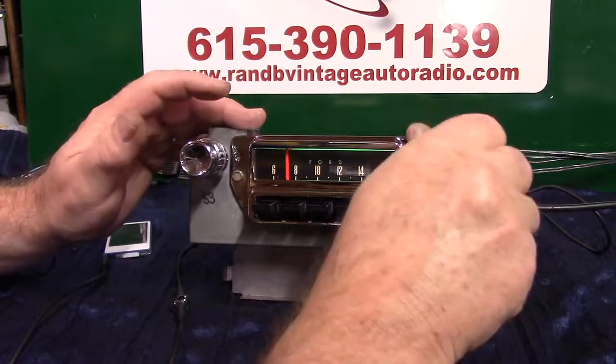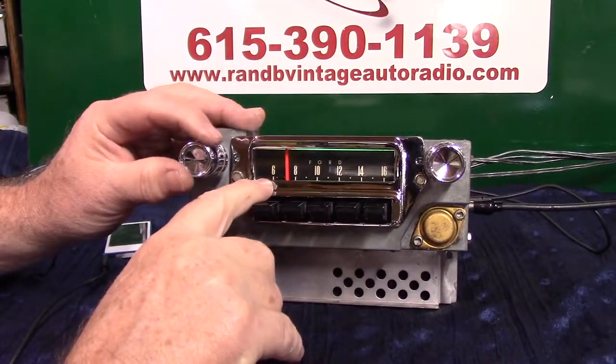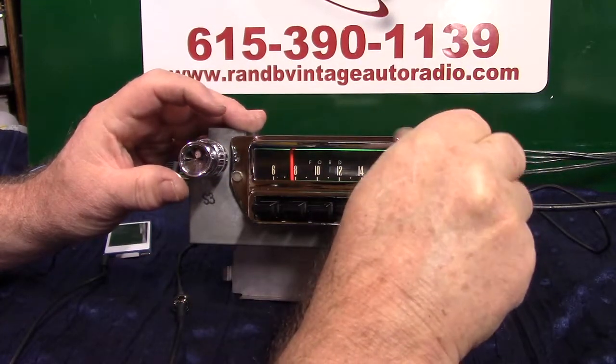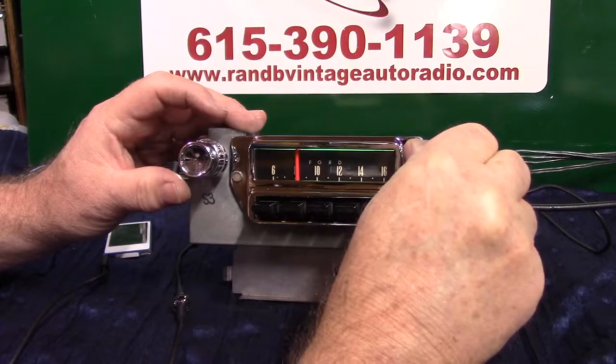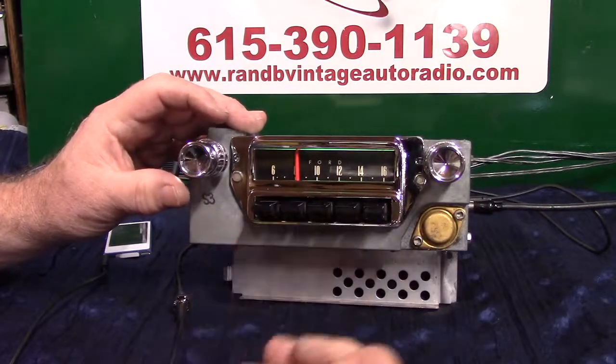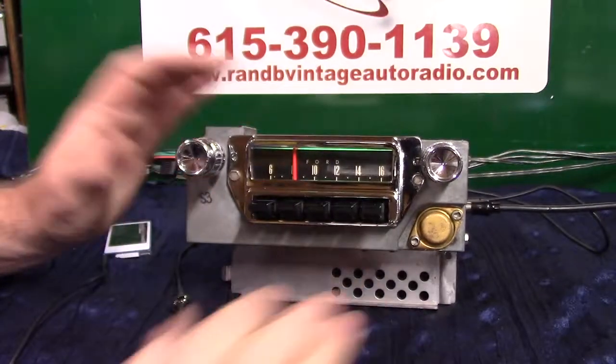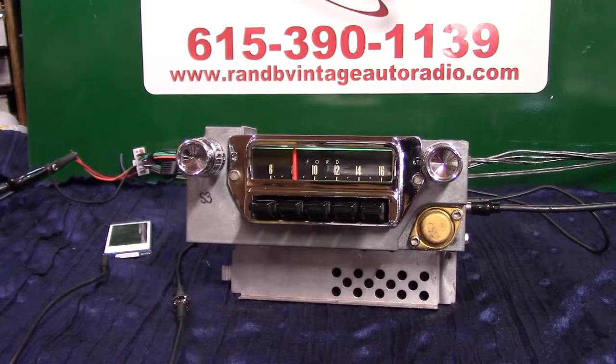If we like that station, all we do is turn it once and it starts flashing quick. If we don't move it, it'll lock on it. There it is — pull out a preset and you've got it. That's how your seek and scan works. These radios do not require a constant 12 volt. If you take your battery out or have a shutoff switch to store the car, when you put it back, this radio goes right back to doing what you had it set to.